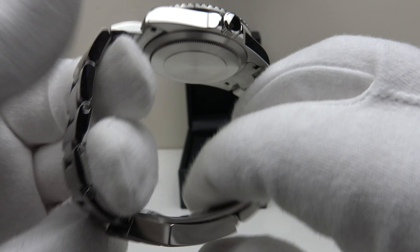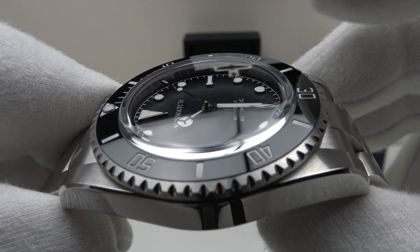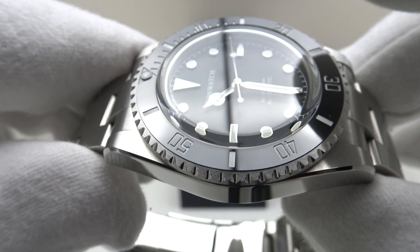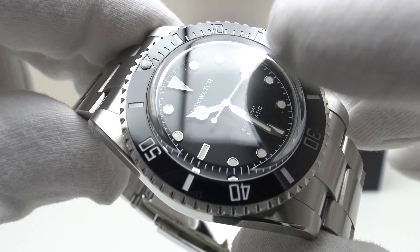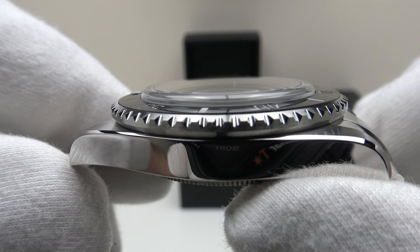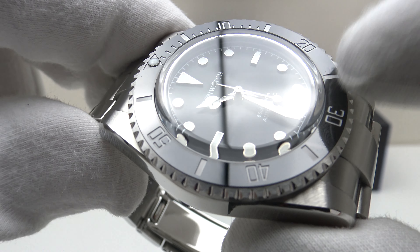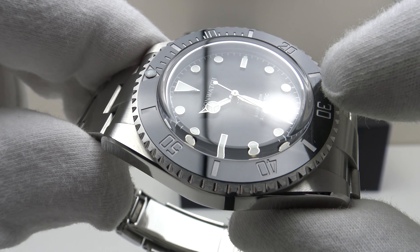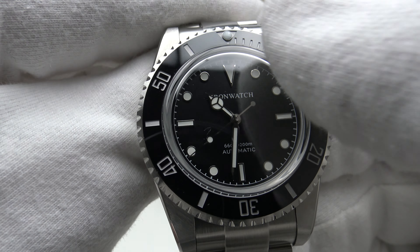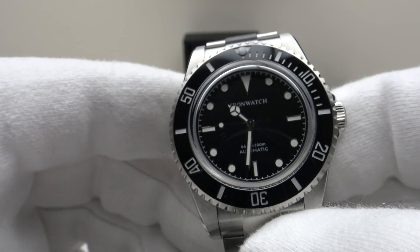With regards to the rest of the specification, we have a boxed top-hat style crystal, which makes a refreshing change from flat or double-dome sapphire crystals. Iron Watch deserve full credit for getting the balance correct — the boxed top-hat crystal is made from sapphire rather than plexiglass, so it's more scratch resistant. They've also used a ceramic bezel insert, the correct modern choice, while the top-hat crystal provides a vintage aesthetic. It's the perfect balance between vintage look and modern-day specification.